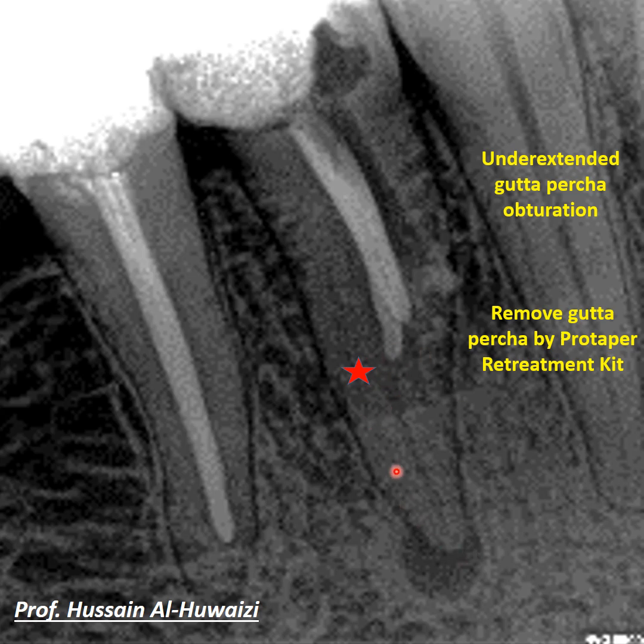The underextended gutta-percha was removed using the ProTaper retreatment kit to open up the canal so that we could instrument the apical region that was previously uninstrumented and unobturated. The canal was then irrigated and cleaned again with sodium hypochlorite and EDTA.